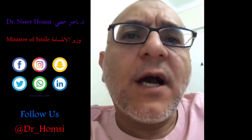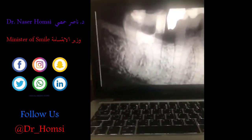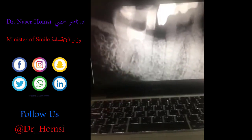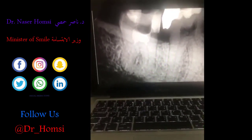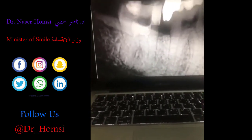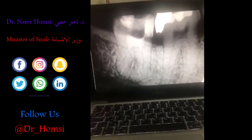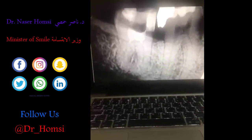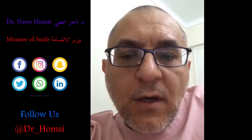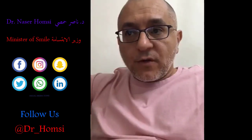Here's the post-operative X-ray of that case. You can see the roots were really complex — a 90-degree curvature here and another 90-degree curvature here — plus it was really inaccessible. After doing the MTA and placing a flowable composite, I sent it for final restoration. That was the end result after about 20 minutes of work in the clinic.